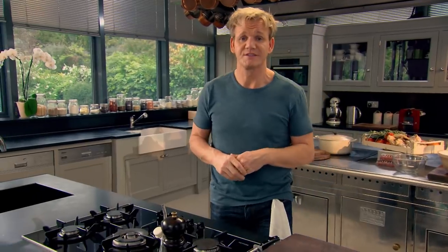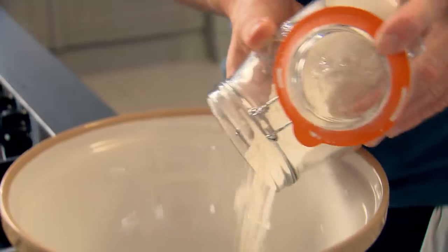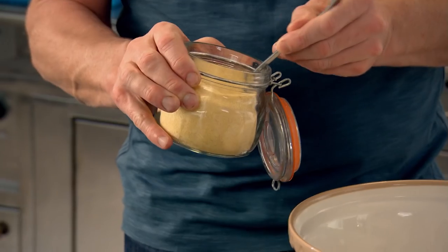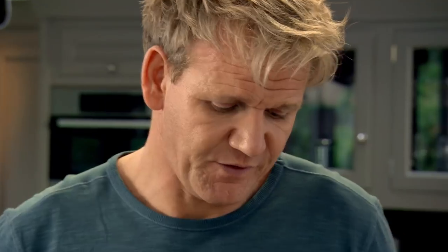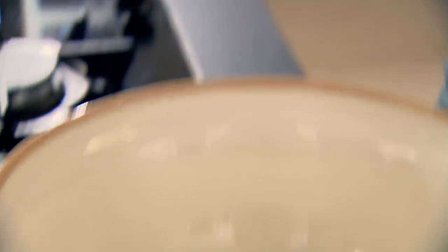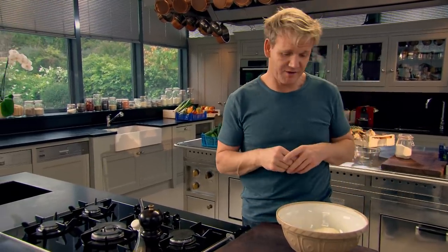First off, start with the dough. Tip 500 grams of strong bread flour into a mixing bowl and add 20 grams of semolina. That gives the focaccia its rustic charm. There's one thing focaccia needs — really good seasoning. You can't season bread after it's baked, so it's got to go in right at the very beginning.